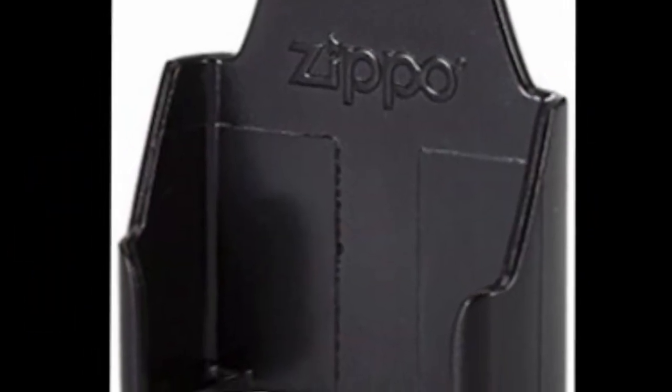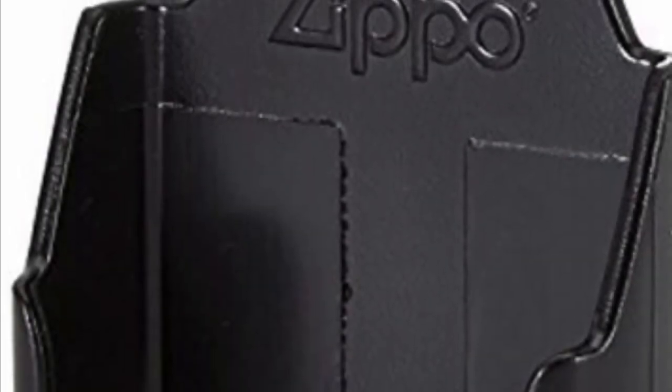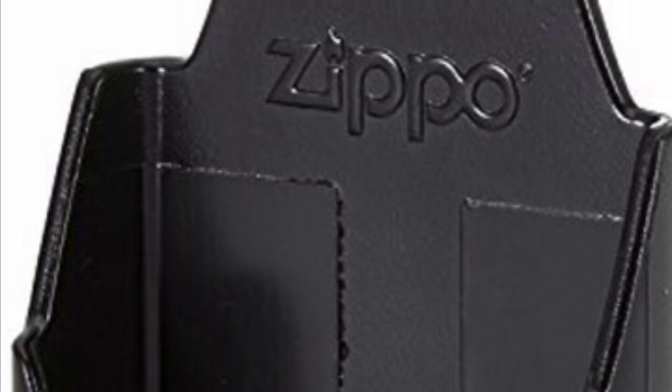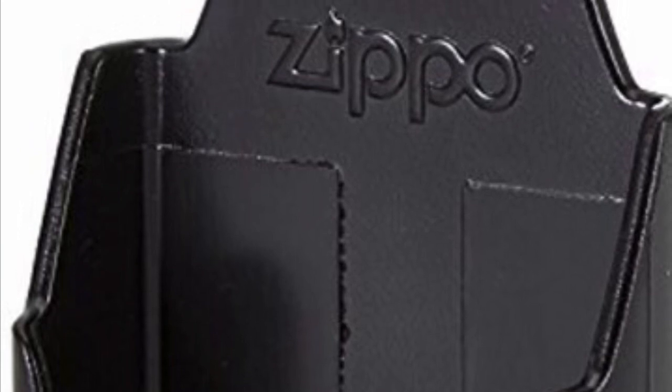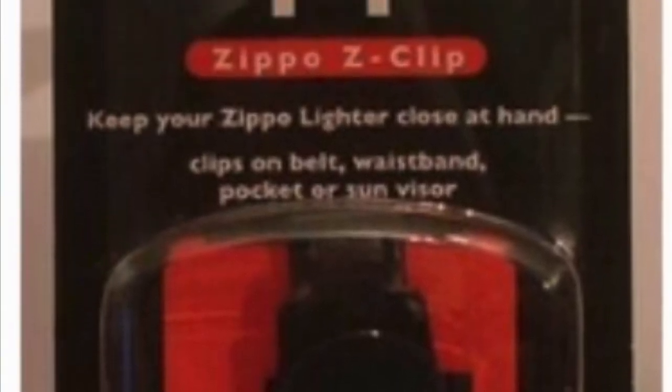Number four is the Z-clip — the plastic clip to hold your Zippo. I used to own one years ago; I splurged and bought it online because I thought it was cool to have a case to carry my Zippo. But this thing broke in the cold temperatures of winter, and because of that I'm putting it on this list. I also don't like having to push it up against my hip every time I want to put it on.